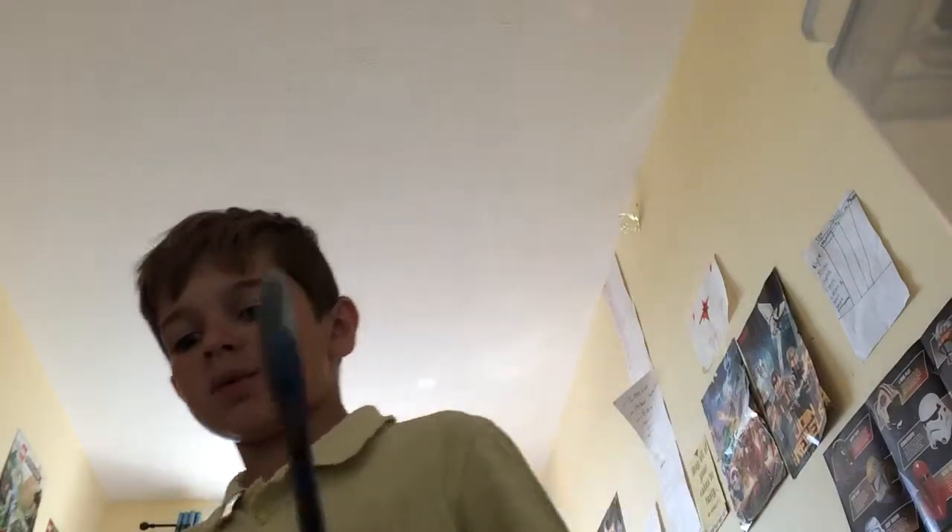I'll be right back with my tools to open it. So I'm back, guys, and I've got my opening tool here. It's going to be my best surface. Let's open this.